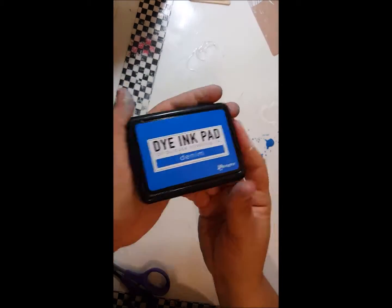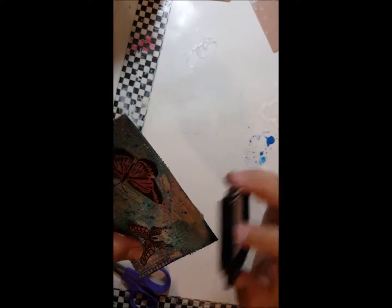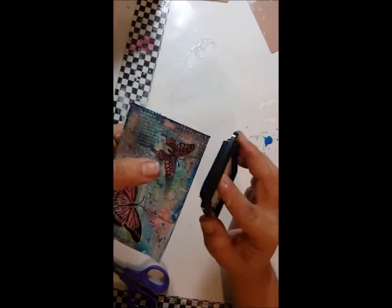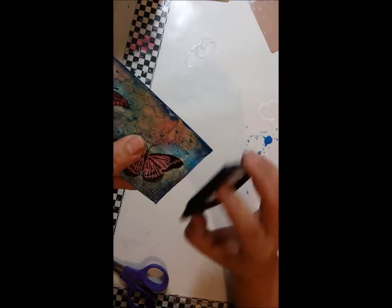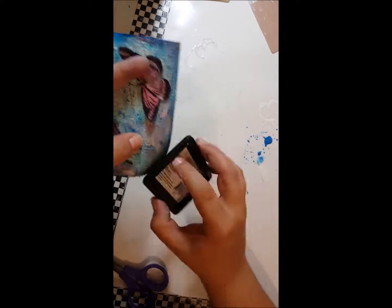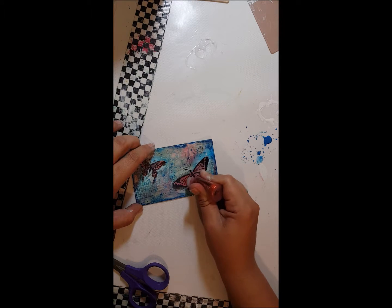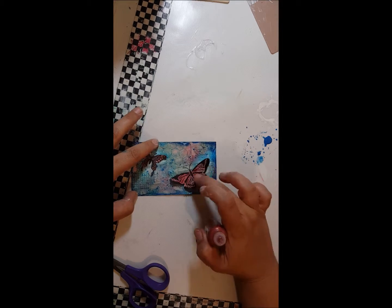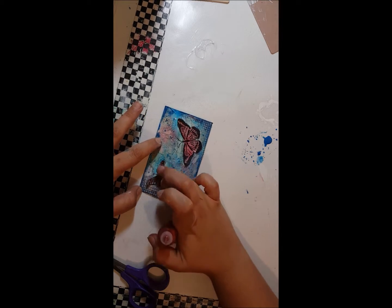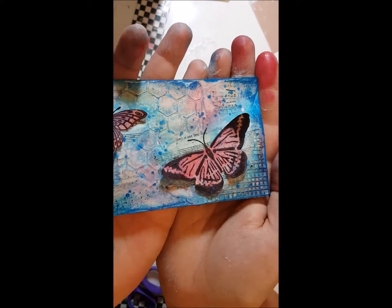Now I am taking a dye ink pad in the color Denim — it's by Ranger. I got it at Tuesday Morning; I love Tuesday Morning for craft stuff. I'm going around the edges just kind of randomly as a border. And now I have stickles in paprika. I was really wanting to make lines with the stickles but I had no control of how it came out, so I just ended up using my finger to spread some of the glittery stickles around — and that worked too.